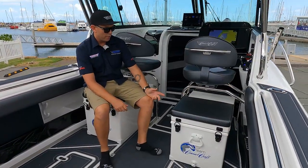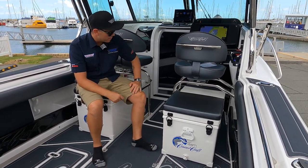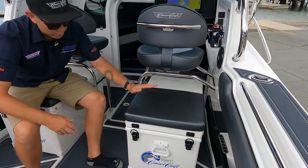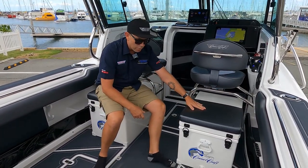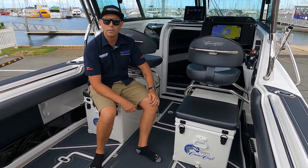Another popular option that we've added to our demo boat is the pair of CruiseCraft Custom Eskies. They're a fibreglass esky with a split lid, so you don't have to drag the whole thing to get in and out. They've got a removable cushion on the top as well — a bit of extra seating in the boat, nice and comfortable. And from experience, when you put ice in these, you've generally got ice for the whole weekend. A great addition to your boat.